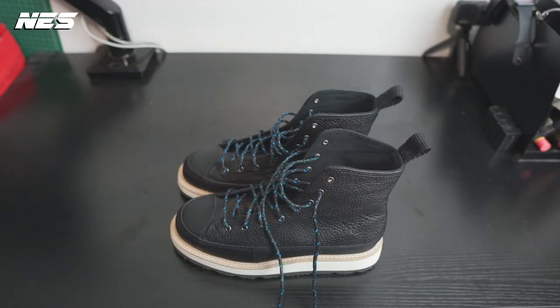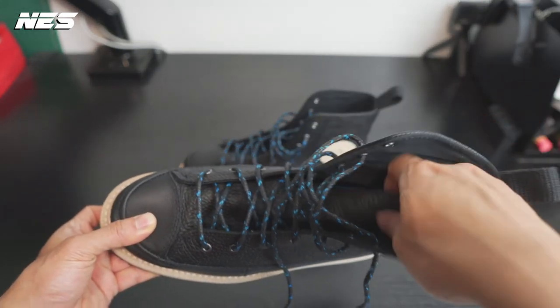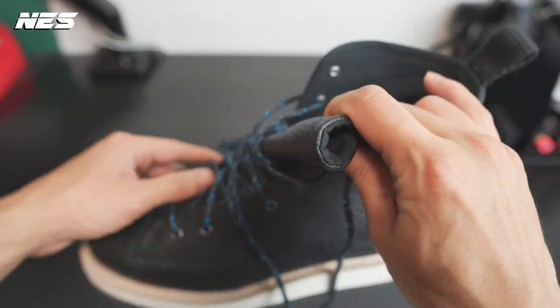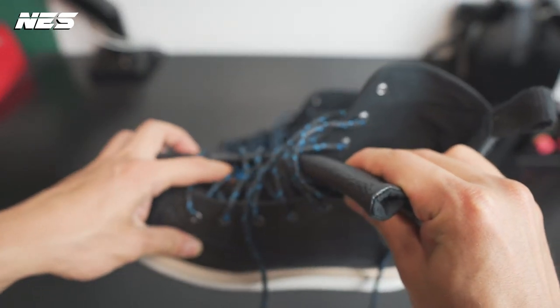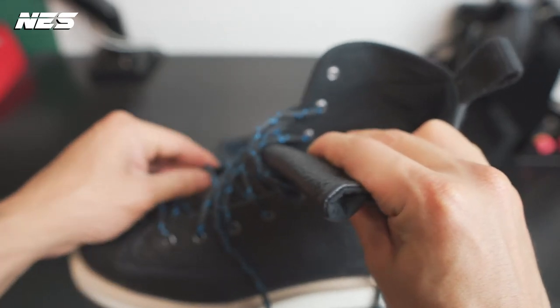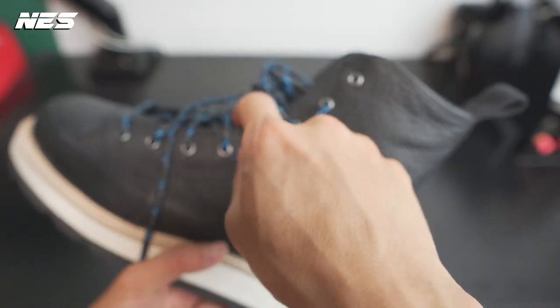Overall, I think the boot is pretty good for the price — $120 retail, I got it on sale for $90, and I think that's a pretty good price. If there's one adjustment I could make, I wish the boot had a gusset around the tongue area, going up to where the instep is.